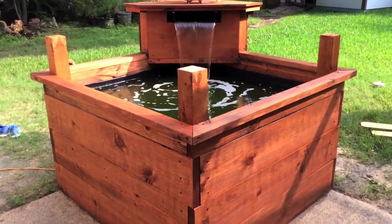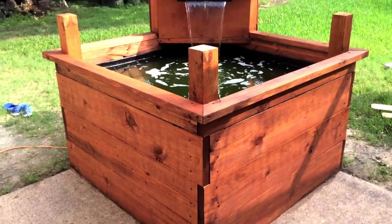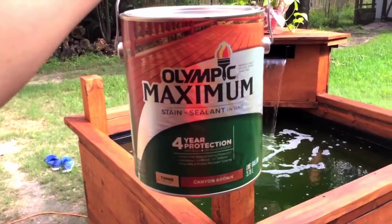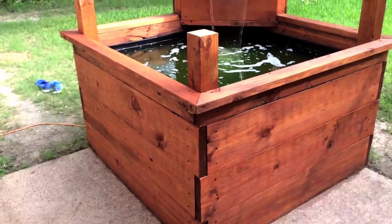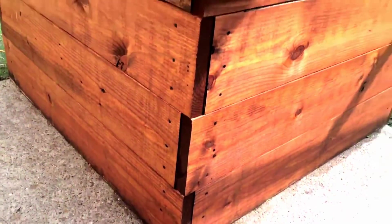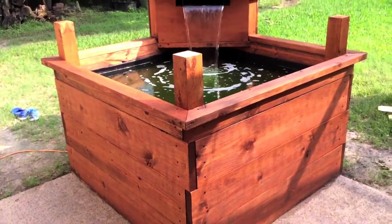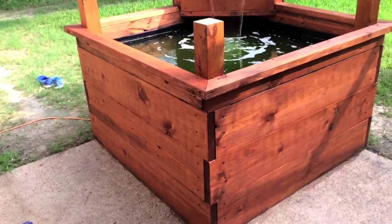Quick update on my pond: I finally had good enough weather to stain and weatherproof it. I used Olympic Maximum stain sealant in one, canyon brown for the color — it looks pretty nice. I was worried right after staining because it was kind of a cherry reddish color, but after about a week it took on a really nice color and lightened up a little bit.